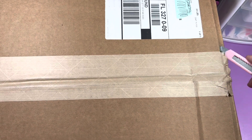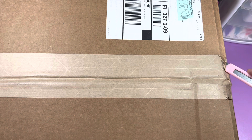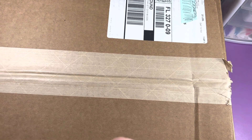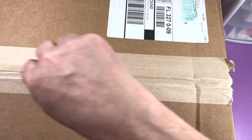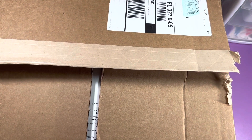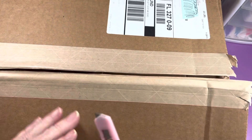Okay guys, I'm back with this box. This is not the one I want to open first. Wow, that's heavy — it says 20 pounds.